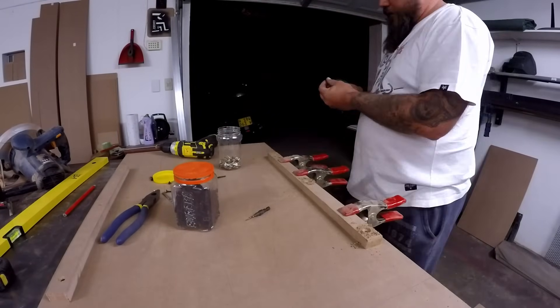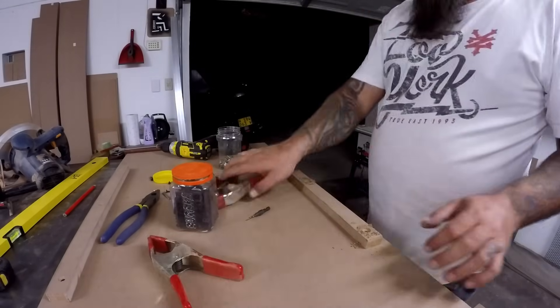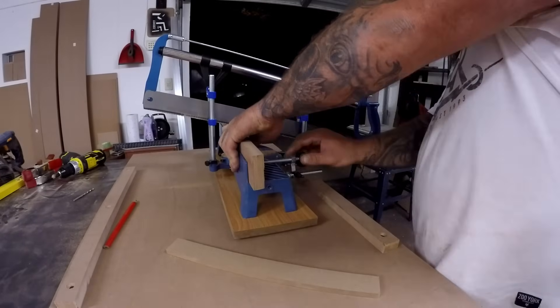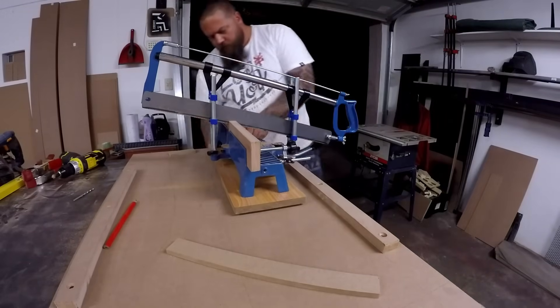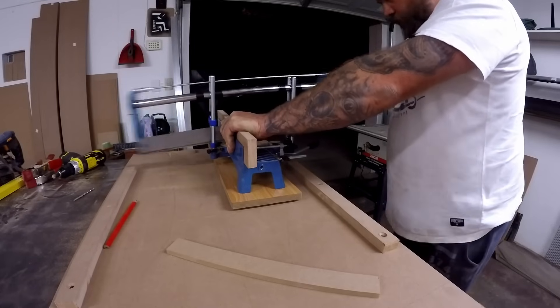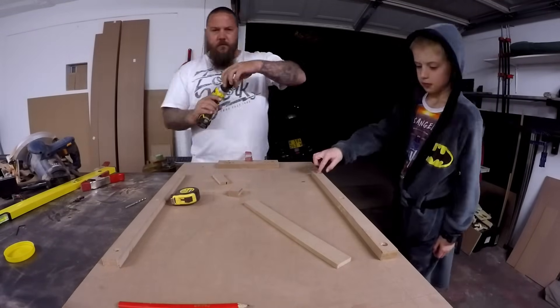None of these pieces had any specific measurements — it was just scraps lying around the shop that I cut up. It took my son to pay me a visit, keeping me some company.